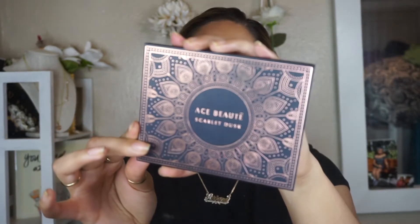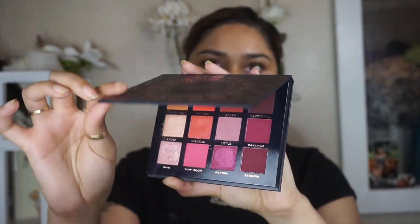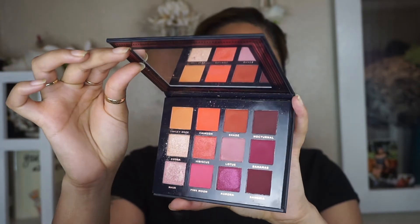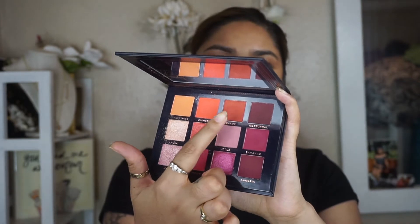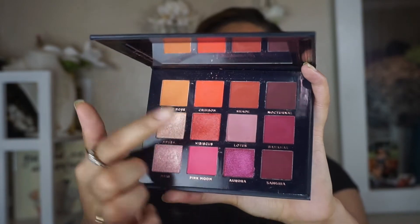For today's video, I will be showing you guys a really easy way to do a nice, vibrant, colorful, summer half-cut crease look. The palettes I'm going to be using today are these. I'm going to be using the Ace Beauté Scarlet Dust Palette — I really like this palette because it's super pigmented and has a really nice range of shades for a sunset look. I'm going to be using an orange shade and a deeper red-orange shade, and I'm only going to be using a couple shades from this palette.